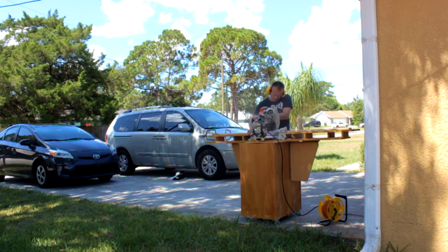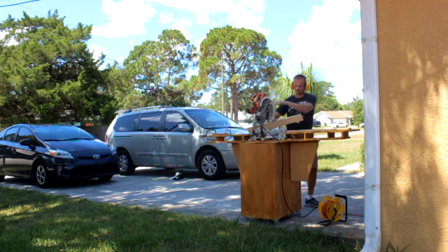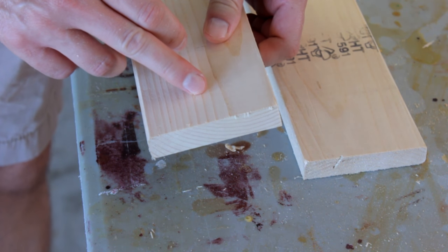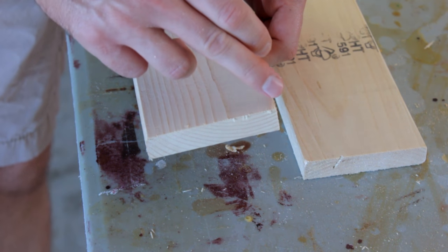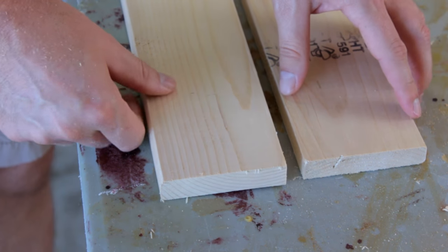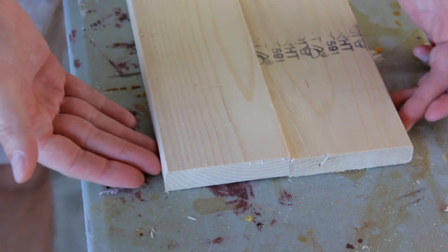I'll take a furring strip over to the miter saw and cut a few pieces to length to make the sides of my towel drying rack. These boards have rounded over edges — I've run them through my table saw to remove that feature on one side. The other side I'll shape later. Removing that edge ensures my glue-up will be nice and flush.